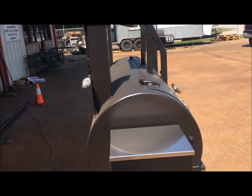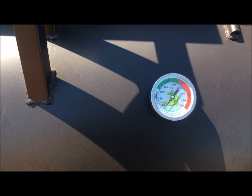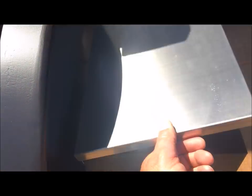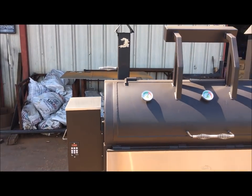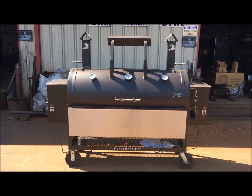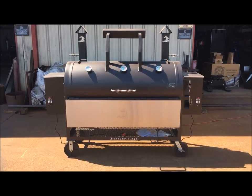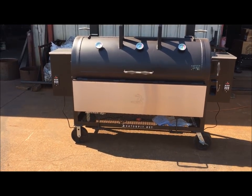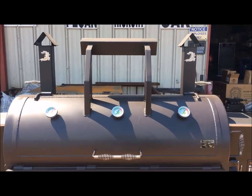Single door wide cut, counter-weighted, with three tail true Gator Pit gauges. And it's a coal pit. I filled it up with some pellets and we're fixing to fire this thing up. It's got a 14-inch drop-down stainless steel shelf, heavy-duty 8-inch casters with foot brakes, and some Gator badging.